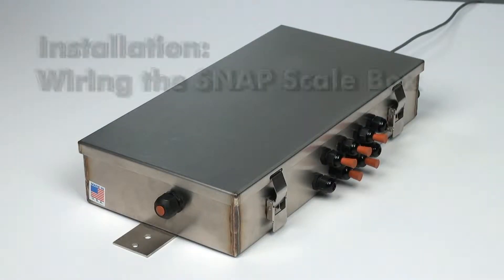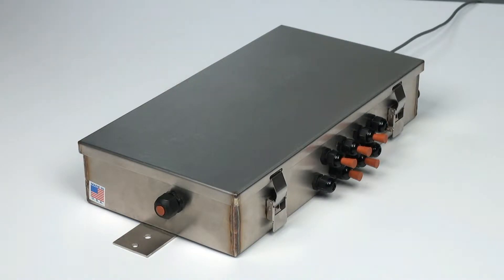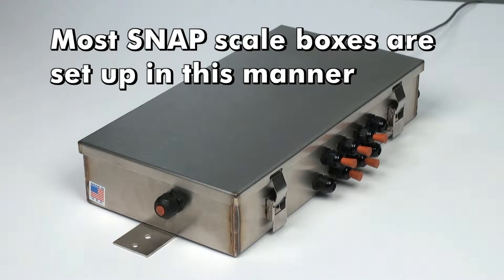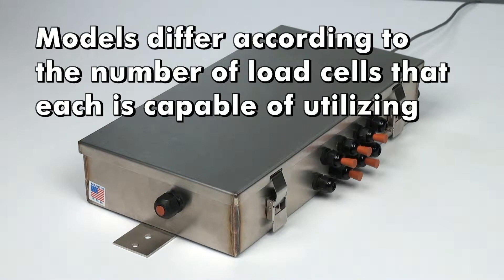For this example installation, we are using a Snap 8 scale box that is capable of connecting up to eight load cells. Please note that most Snap scale boxes are set up in the same manner. Models differ according to the number of load cells that each is capable of utilizing.